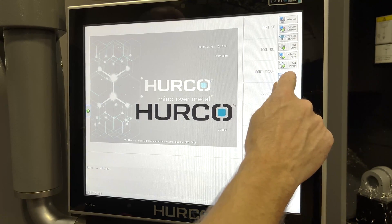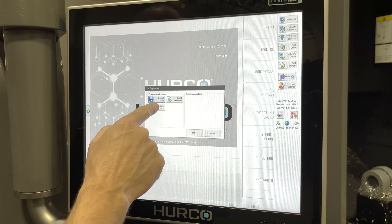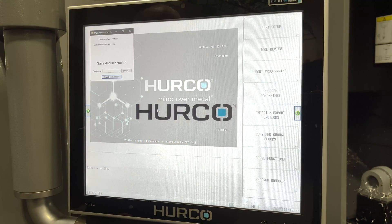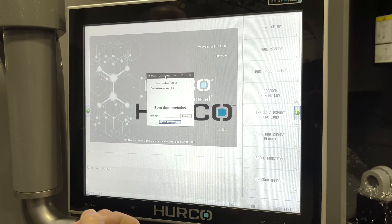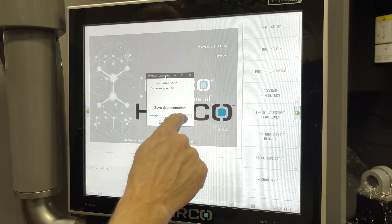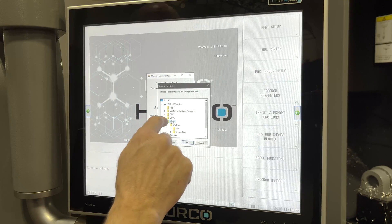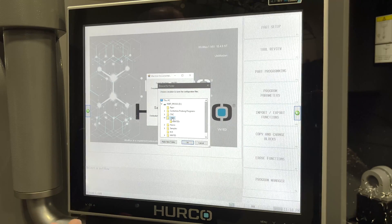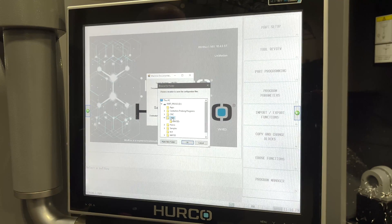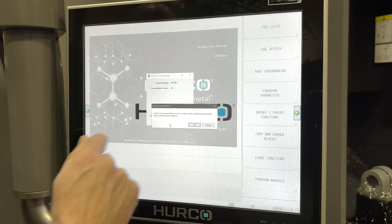You're going to hit the button that says User Apps and Machine Docs. This is going to bring up a window where we can choose where we're going to save these files. I'm going to browse — I'll go to a file on this hard drive. You can also save this on a thumb drive, on a file resident on the control, wherever you need to. Once I've gone to the area that I want to save it and hit OK, I then hit Copy Documentation.